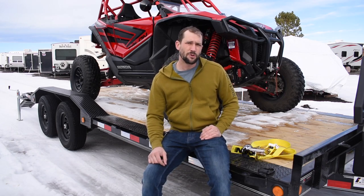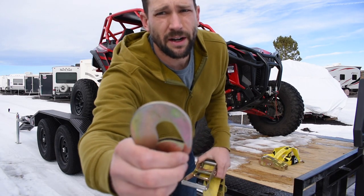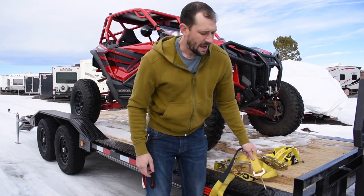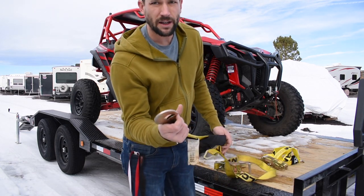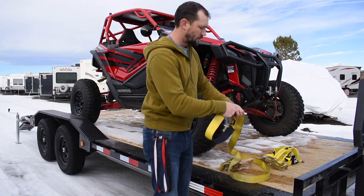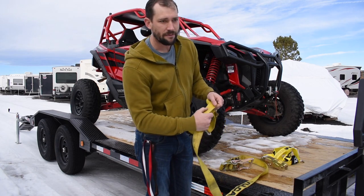Hey guys, Mike here. I want to show you some new straps I recently purchased. Typically whenever I strap down a larger vehicle, especially to a flatbed trailer, I like to use straps that have a locking mechanism to keep them from being able to come off the D-rings or wherever you're tying down. Here in Colorado we have really bad bumpy roads, so the machines get bounced around everywhere. I always want a locking gate system so the hook can't come out — I'd have to have something sever the strap itself before I'd have a mechanical issue.